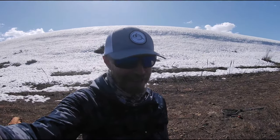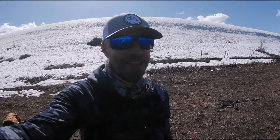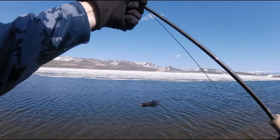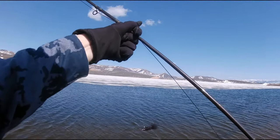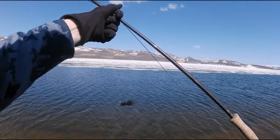I've changed my setup — instead of a midge tip, I'm running an intermediate sink tip on a 10-foot rod, casting a big black and red leech. Starting out with a heavily weighted black and red bounce leech that's probably five years old — been used and abused, caught a lot of fish. Let's hit it.